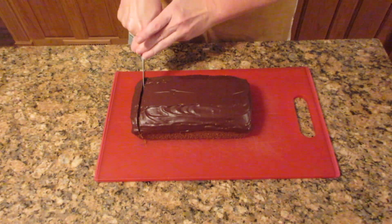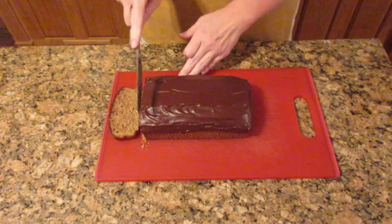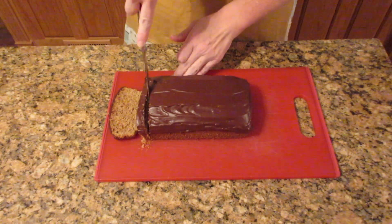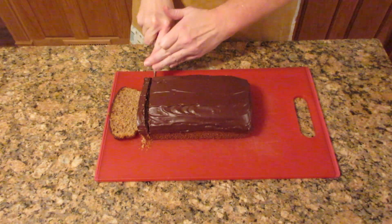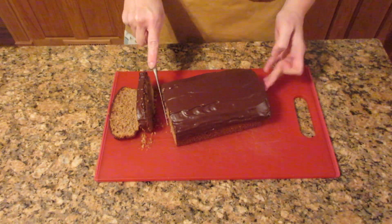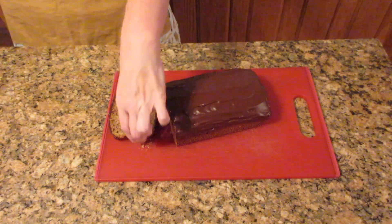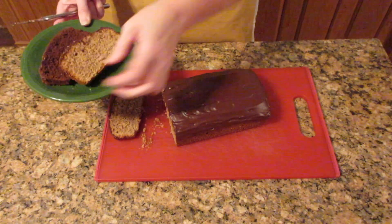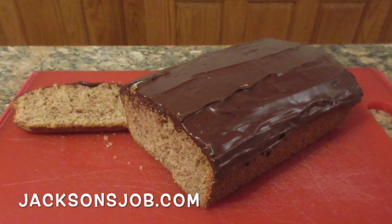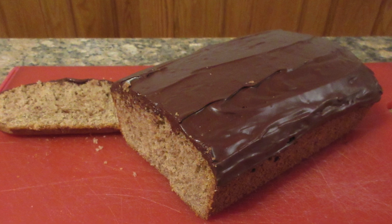Let's cut into this so you can see how absolutely delicious this cake is. It's one of my favorite ones to make and one of my favorite ones to give as a gift, especially during the holidays as it just reminds you of fall weather. Feel free to experiment with the spices — add in some allspice, nutmeg, cloves, whatever you like. It's absolutely a beautiful cake. I hope you enjoyed this recipe. Visit us at jacksonsjob.com for more, and as always, happy baking.